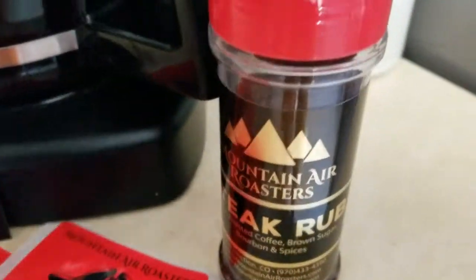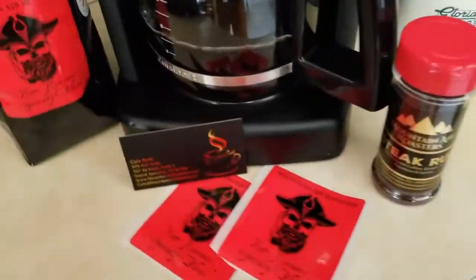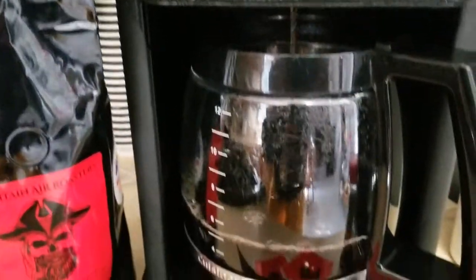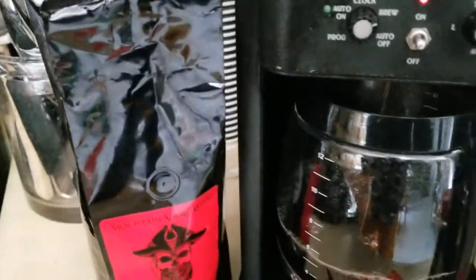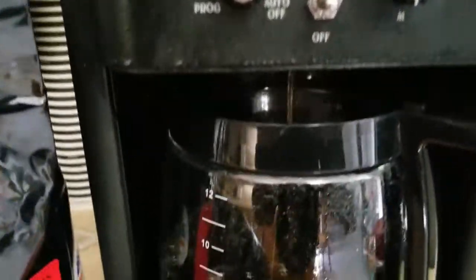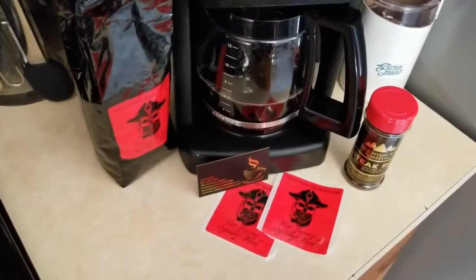Got some cool stickers, some steak rub — I'm really excited to try that out. It's kind of like an old western cowboy-ish thing, a coffee rub on your steaks. I'm interested to see how that comes out. I'm not sure of the exact method but I'll figure it out. We are almost ready — shout out to Mountain Air Roasters!